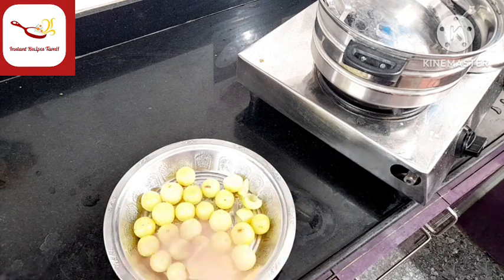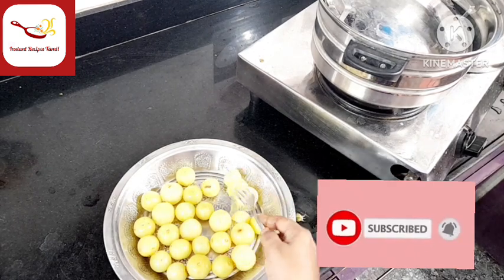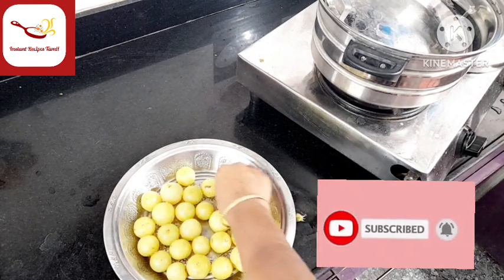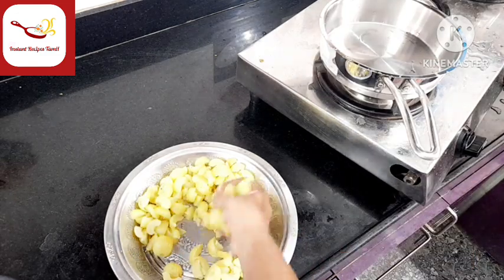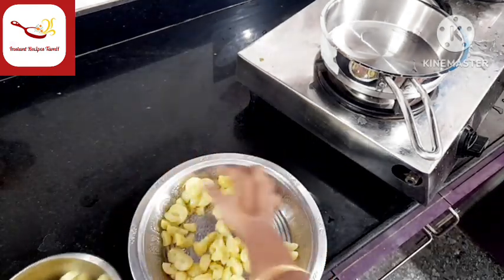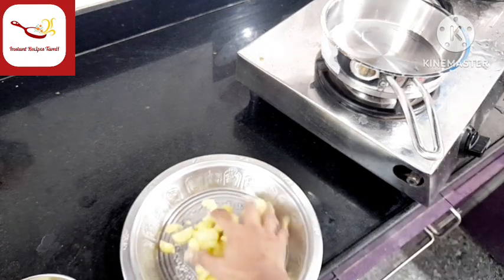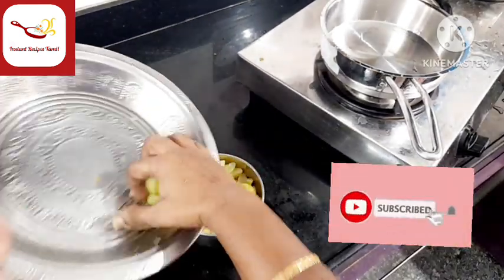Once we remove the seeds from all the gooseberries, let's remove the seeds and add them to the mixi jar. We will close the mixi jar and blend.